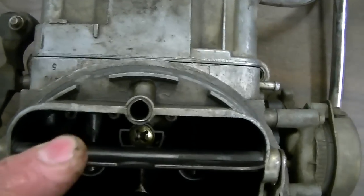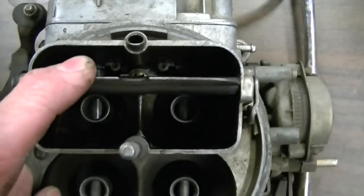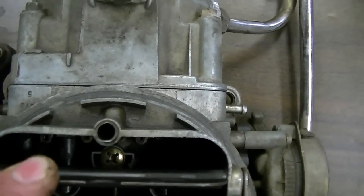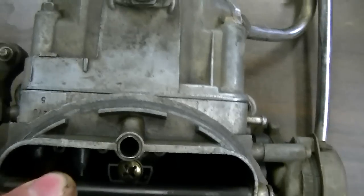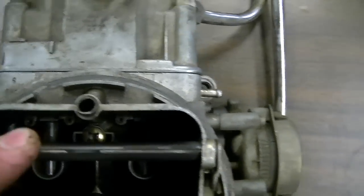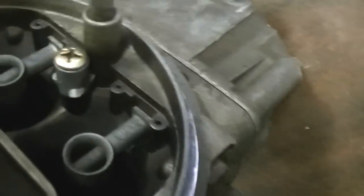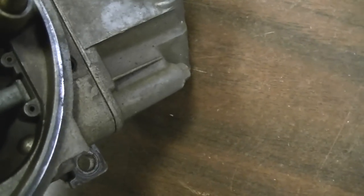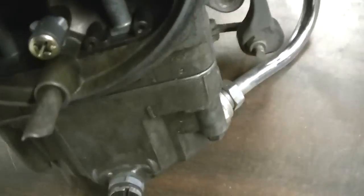There are nozzles in there and I'm not a real big fan of them. I'm not sure what size it is — it's supposed to be a 28 from the factory, but it might have a huge one in there. On the secondary, looks like it's got a 32... no, it's got a 28.